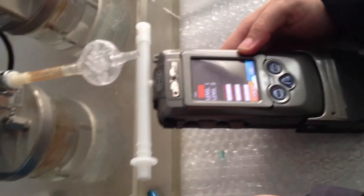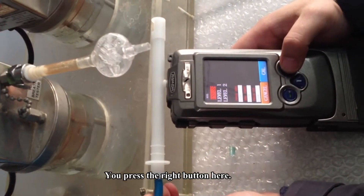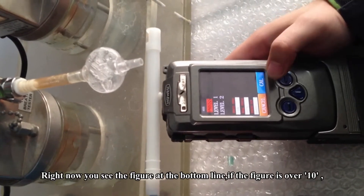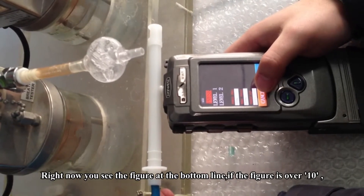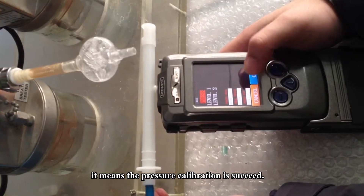Pump on the air ring, then press the red button here. Right now you can see the figure at the bottom line. If the figure is over 10, it means the pressure calibration is successful.